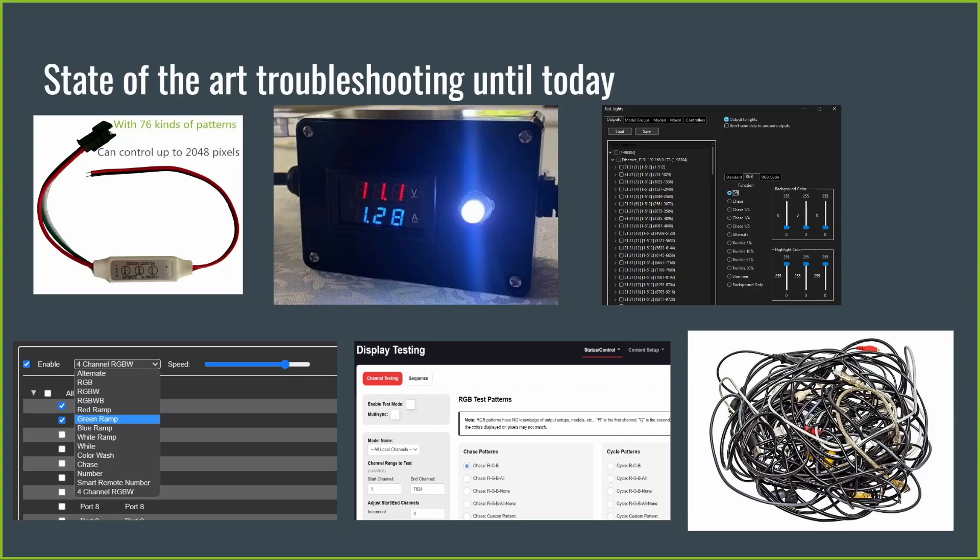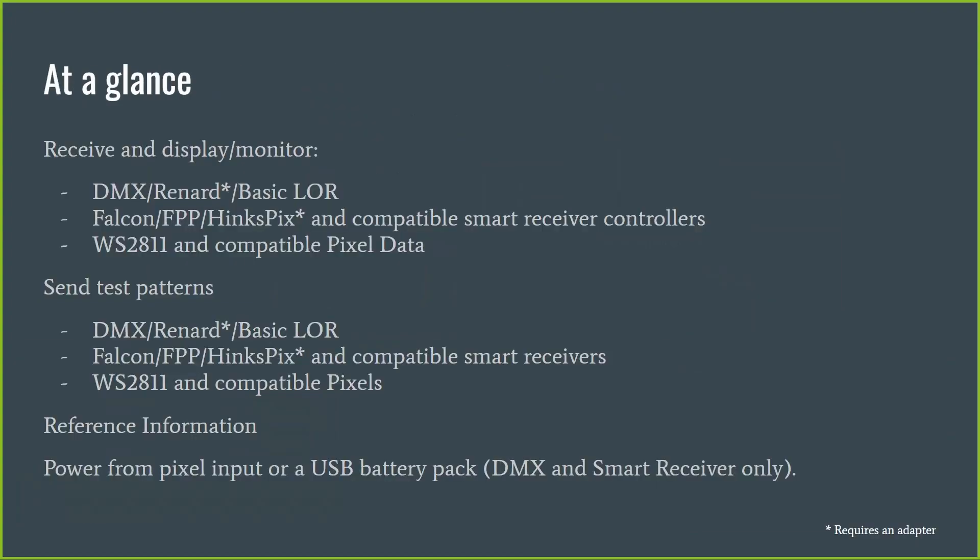Today there are ways to troubleshoot, and many of you will have these little test units — a little power supply — which are useful when building props to check that all pixels are working. The middle ones, with a volt-amp meter and a single pixel to show the pixel data, can show whether data is there, but give very limited information and don't help with smart receivers. X-Lights, controller, and FPP test modes are also used, along with spare cables and receivers, but it's a very hit-and-miss affair, and we wanted to make that a lot simpler.